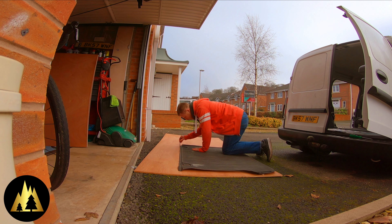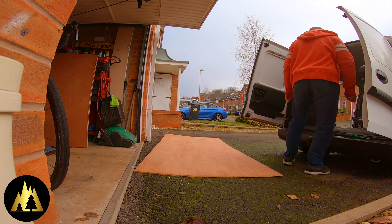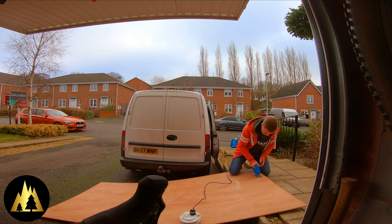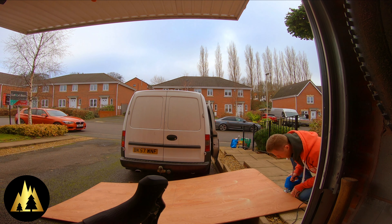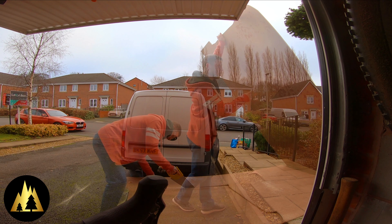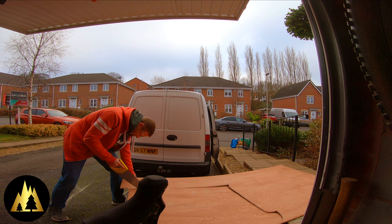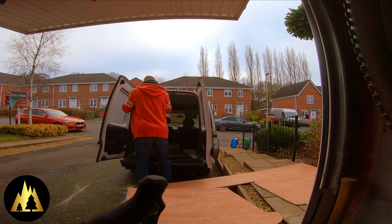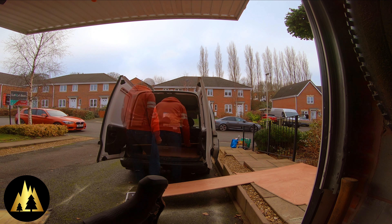There are loads and loads of van build projects on YouTube and loads of really good mountain bike vans on YouTube. This is going to be more of a realistic mountain biking van. It's not going to be one of these all singing and dancing mountain bike vans, but it's going to hold all our essentials, get the three of us in there, and get us to the trail. So what I'm doing at the moment is ply lining the floor, which will just make it easier to sweep out after a ride.